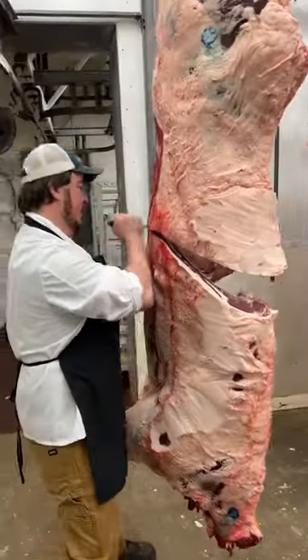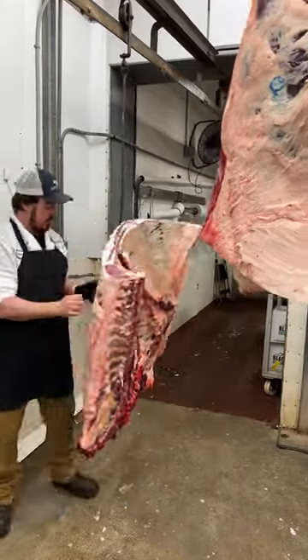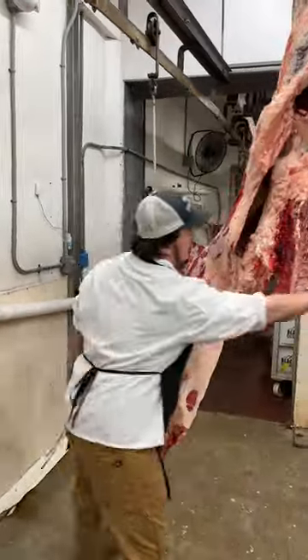George is showing us how to take a beef and split it from half into quarters. First we cut at the 13th rib almost all the way through. Then he goes and swings it over to a meat hook, gets it over, and breaks it in half. Here's another one — you can see how good he is at swinging it.